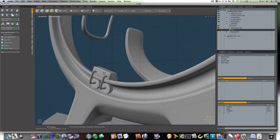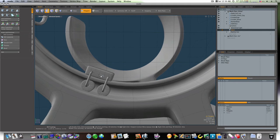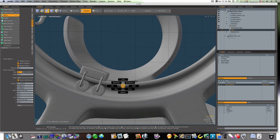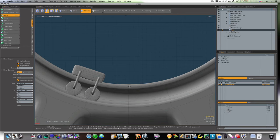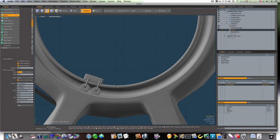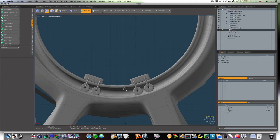Now we have our roller there. Let's go ahead and mirror this — we'll do a regular mirror and mirror it in X. Let's center this up the best we can, and boom — now we have our rollers.